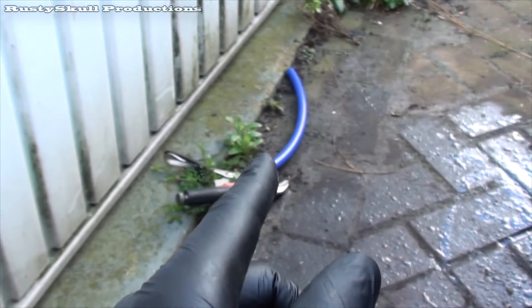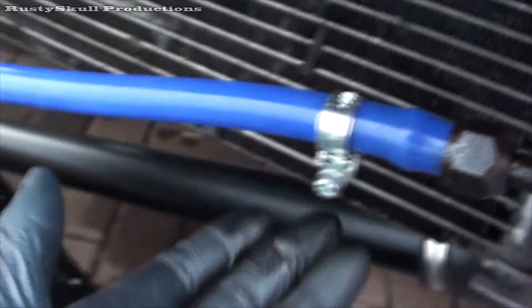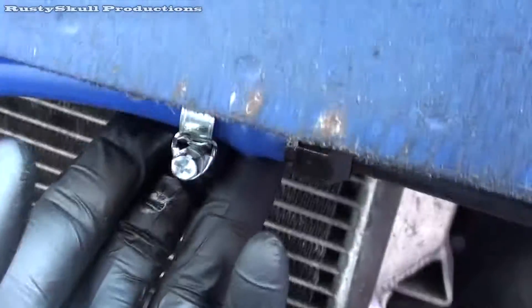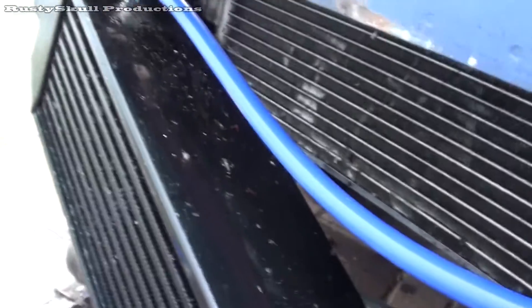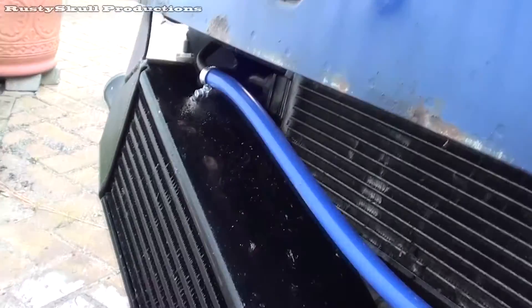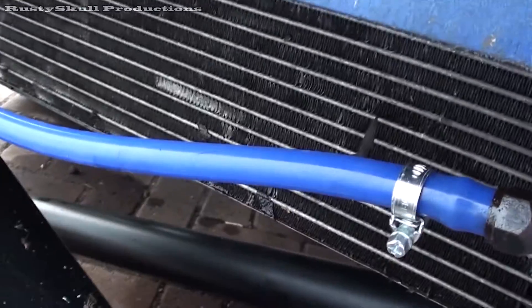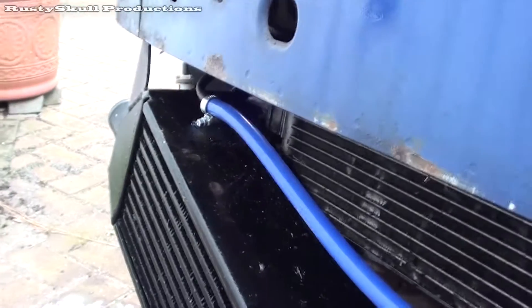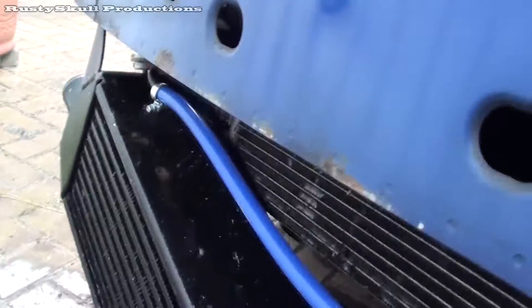So I got myself some silicone pipe, and here we are. The only way I'm going to find out if it's going to work is to try it. I've cut it to length. Once these are up there and held where they're supposed to be, this will be quite tight. I'm just going to do the jubilee clips up, put the pipes back on the intercooler, put some power steering fluid in, start it up, and see if it works — which it should do. See what happens.